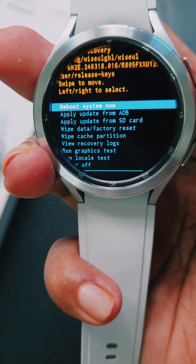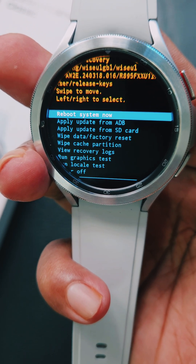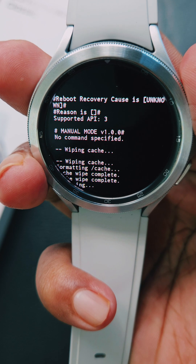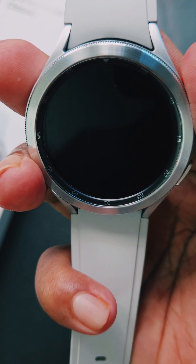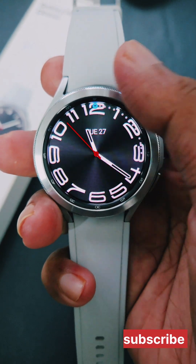This will wipe out all the cache. Then press Reboot System Now using the power button. The system will reboot, and after doing this your watch will feel faster and more battery efficient.